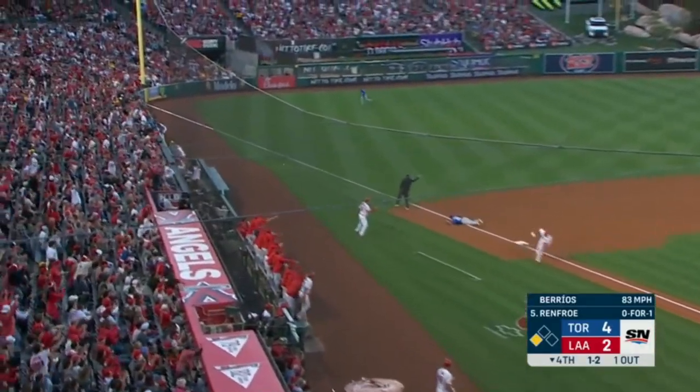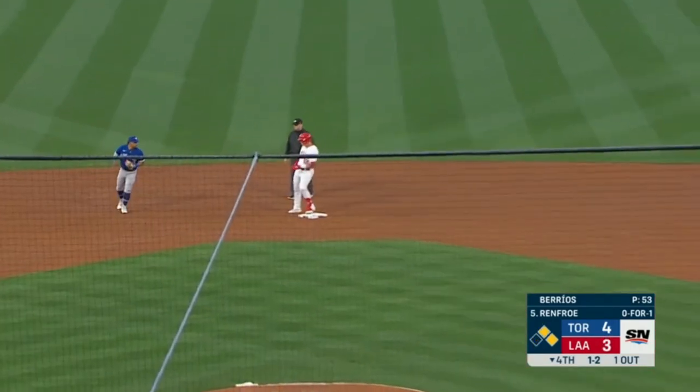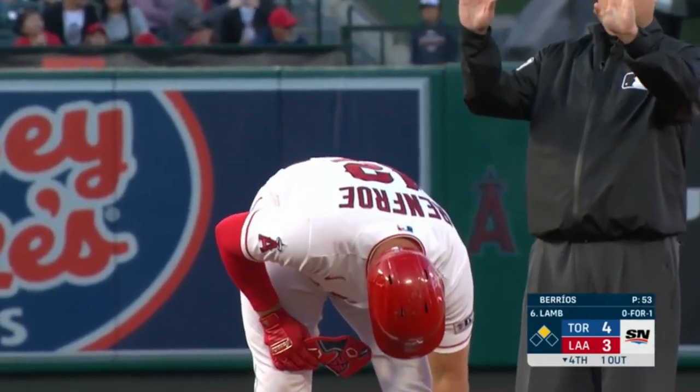Breaking ball. A line drive fair past a diving Chapman and down the line. Ohtani scores and it's an RBI double for Renfro to make it a one-run game. Too predictable.